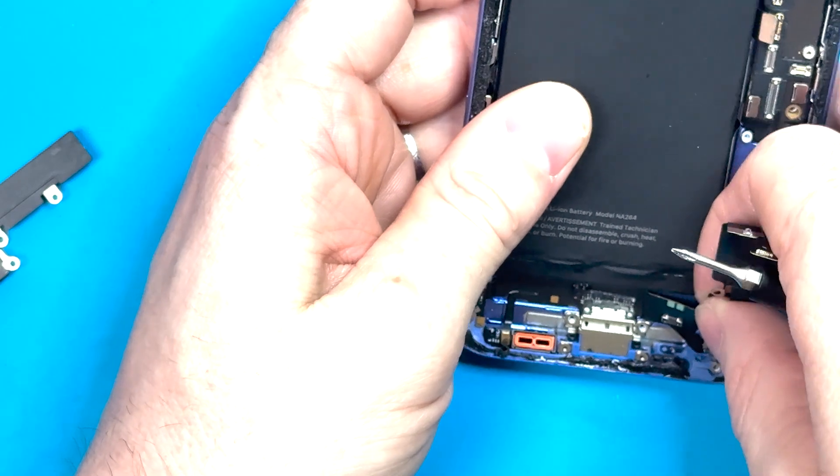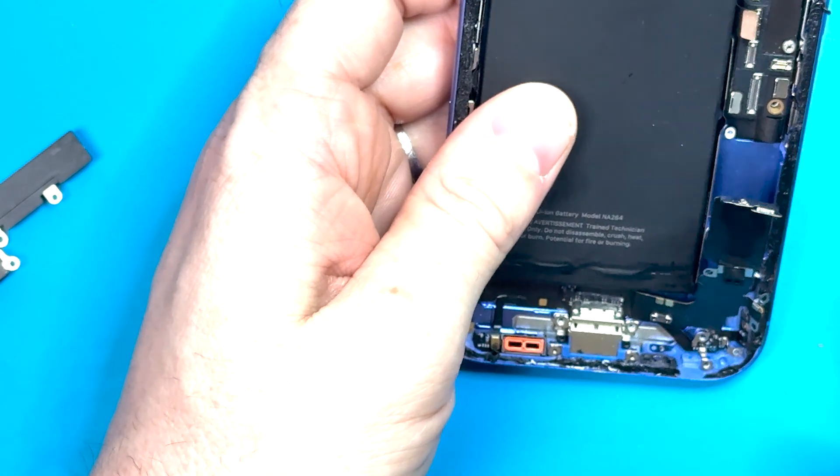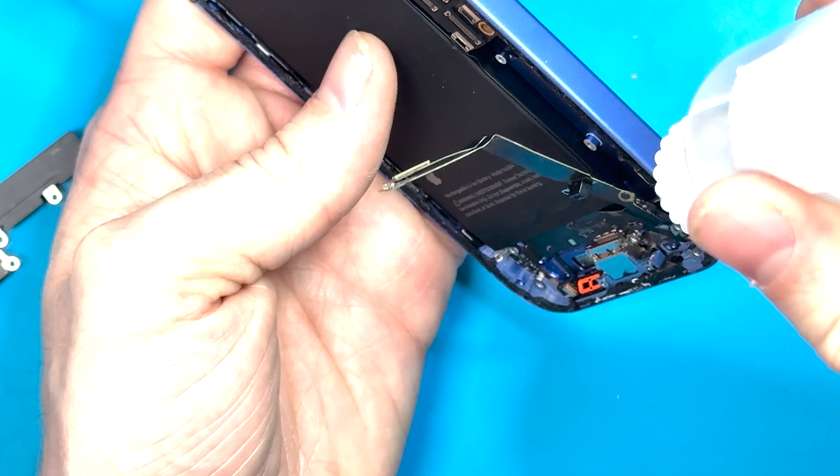Now we can start pulling out the charge port. I recommend using a little bit of alcohol — or some heat if you don't have alcohol — to loosen the adhesive, and you'll be able to pull out the charge port fully, just like so.